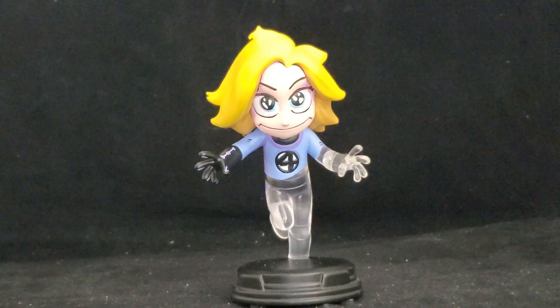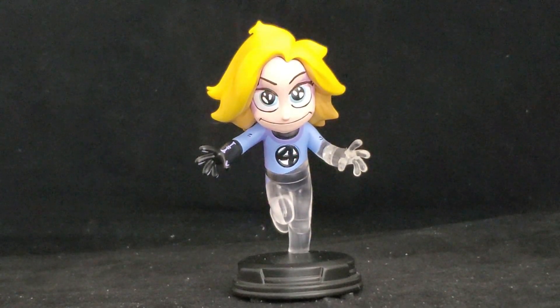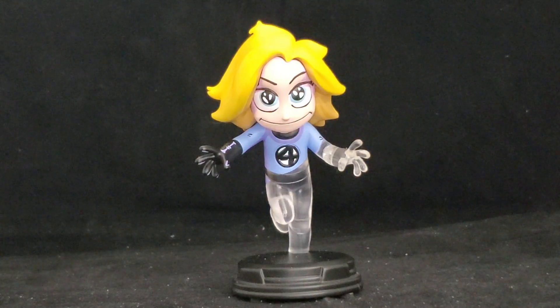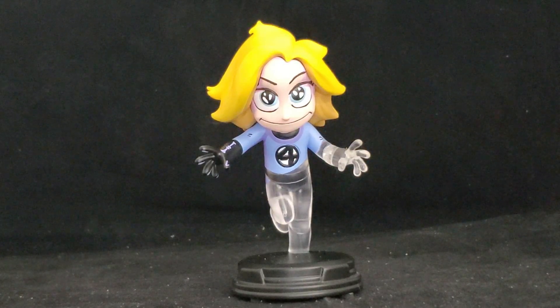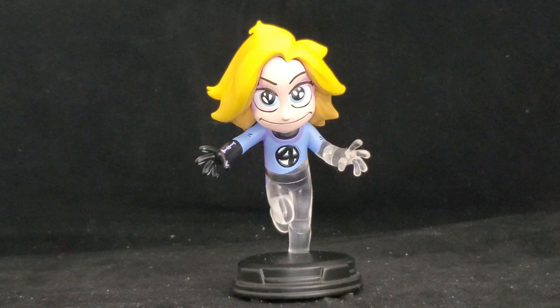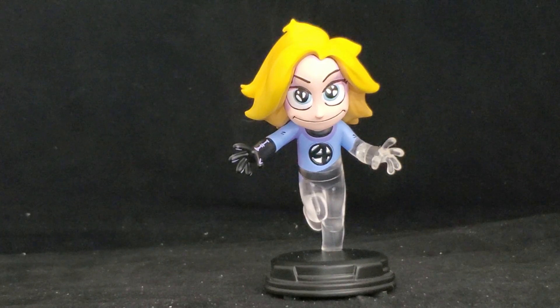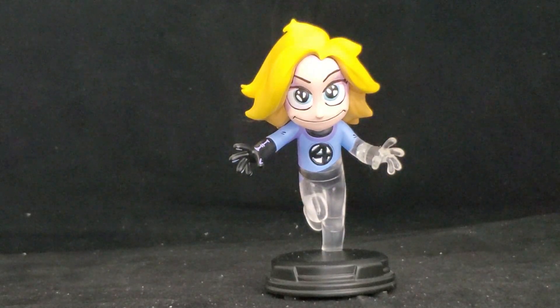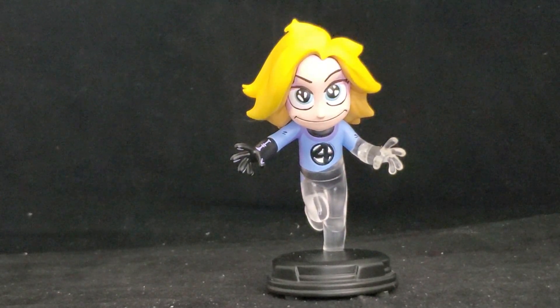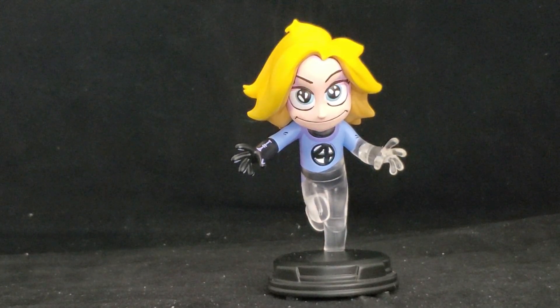Welcome back. Today we're checking out Sue Storm from Gentle Giant's line of animated style statues. Like most of these statues, they're based on the artwork of artist Scott Young — a little twisted and sick, but this one is pretty normal compared to the others.